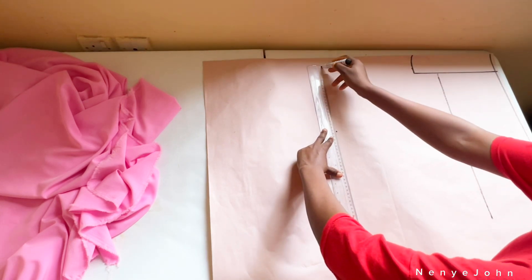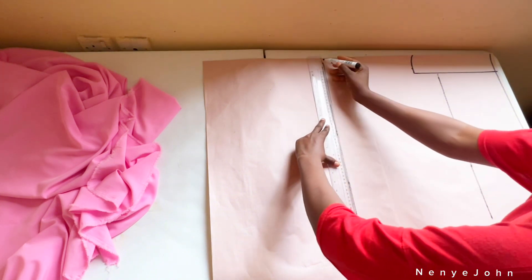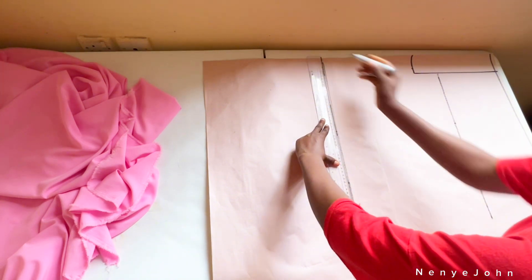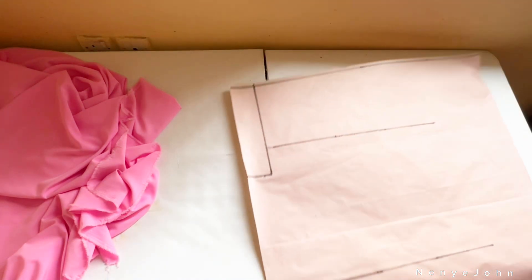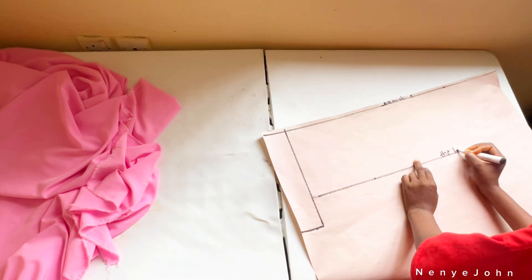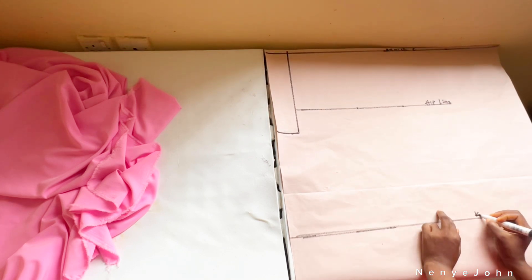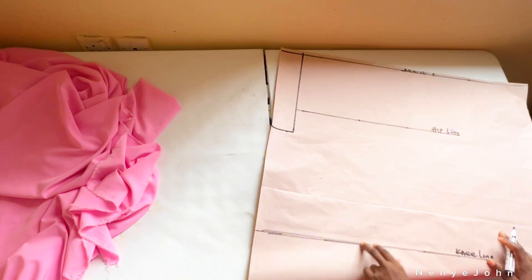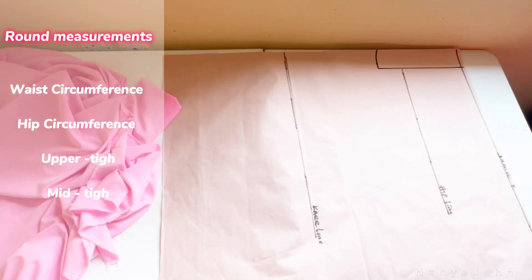This paper isn't enough for my full length because the full trouser length is about 48 inches, so I'm going to extend the paper. Once done creating the lines, label them: the first line is your waistline, the second is your hip line, the third is your knee line, then complete the paper for the full length. Now we'll start marking the circumferences.